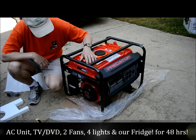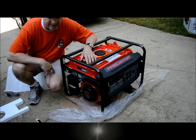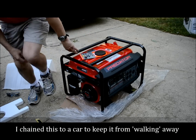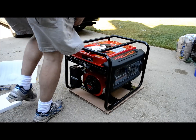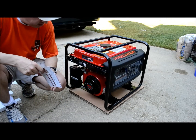It looks nice and shiny. We just have to make sure we keep it secure, so I'm probably going to chain it to a tire of my SUV here and run it right out here in the driveway. This model is a Predator generator, 4000 max watt generator.